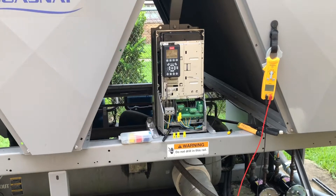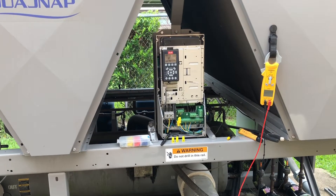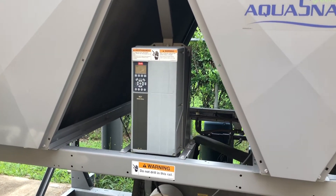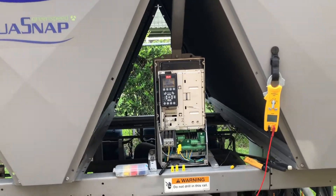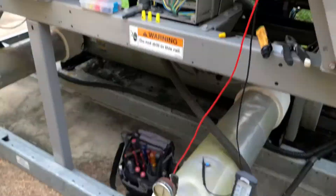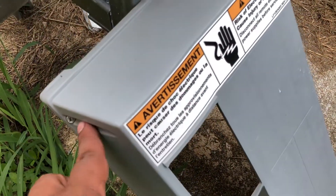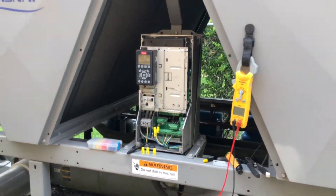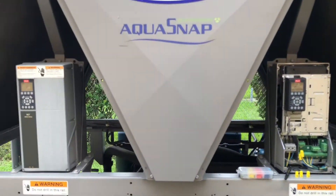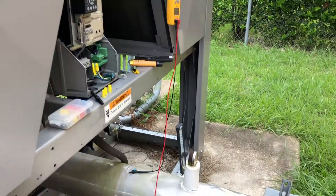That's where your condenser fan motors are controlled. This is the other one for circuit B — we're not working on that one. We're working on this one. I took the cover off — you can see the cover over here, that's six bolts. Let me walk through the inside so I can show you what I did on this drive.